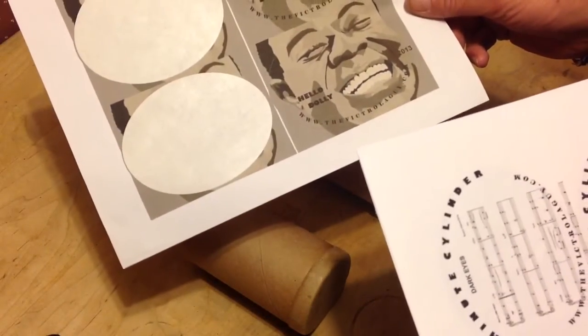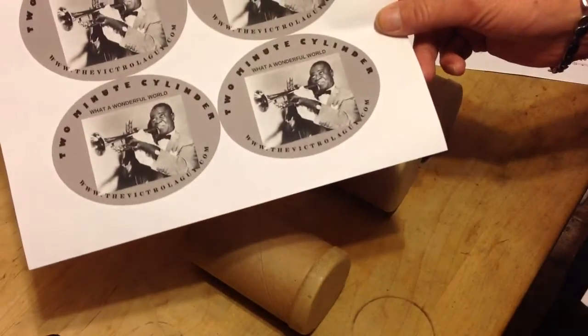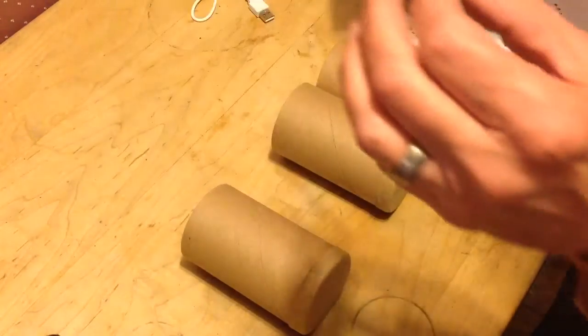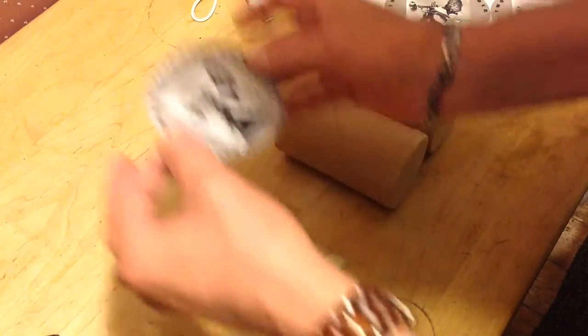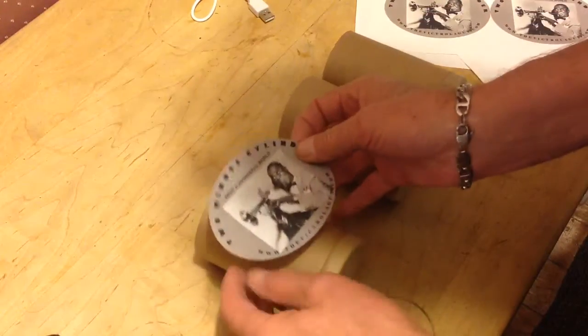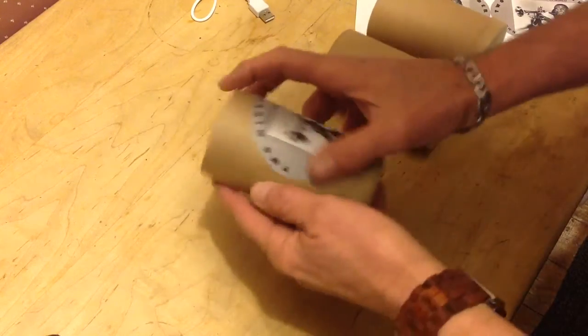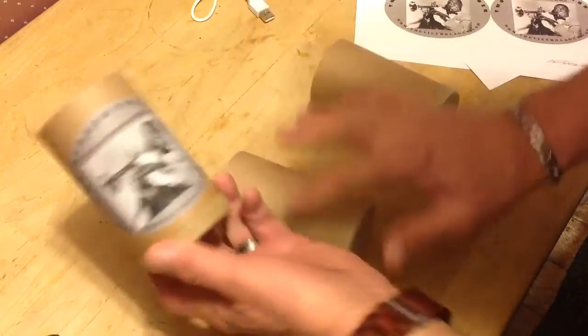We've got Hello Dolly by Satchmo, Dark Eyes by Reinhardt, and of course another Satchmo — What a Wonderful World. So these are all just adhesive labels that come right off the printer. We just line them up on the tube. Instant cylinder tubes.